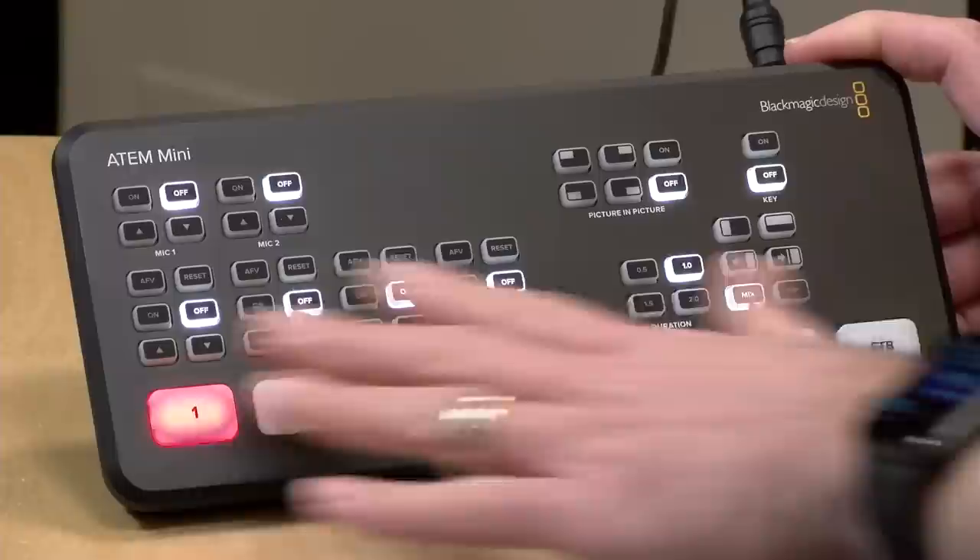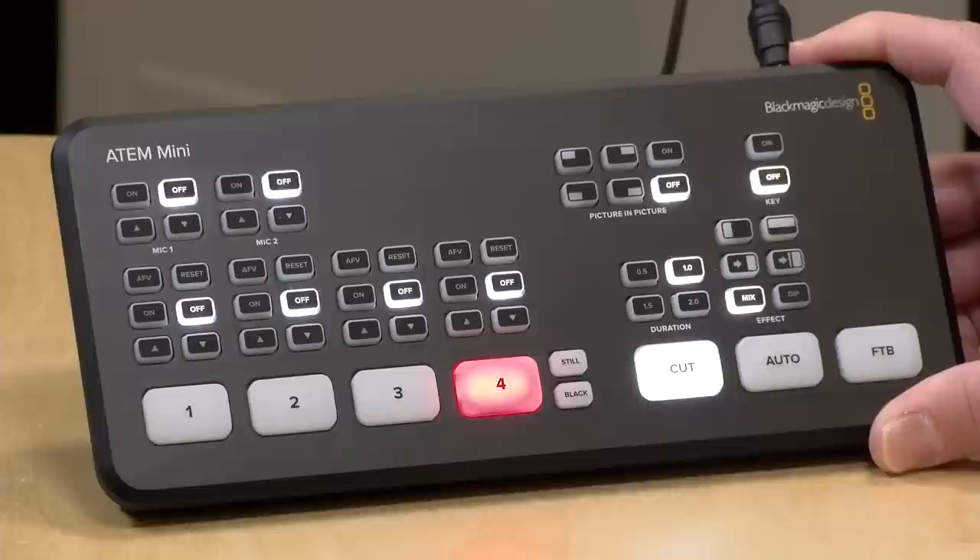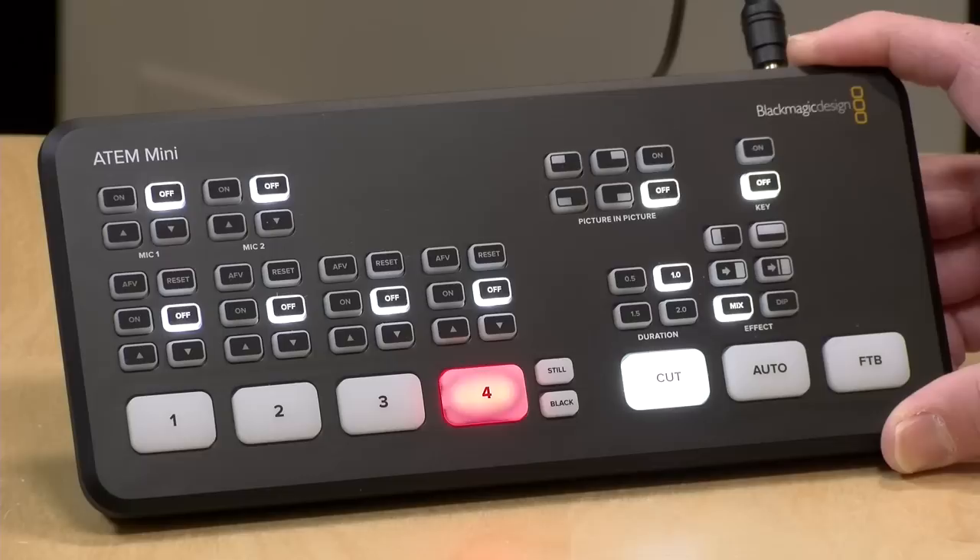There are two ways to control this device. One is directly on its surface with the buttons here. Note that these buttons might appear to be blinking, but they are solid red to me — it's just a weird interaction with my camera. When you connect this up to a computer, you get some additional features that really turn it into a full-blown production switcher. We're going to explore both modes of operation as we work through the review.